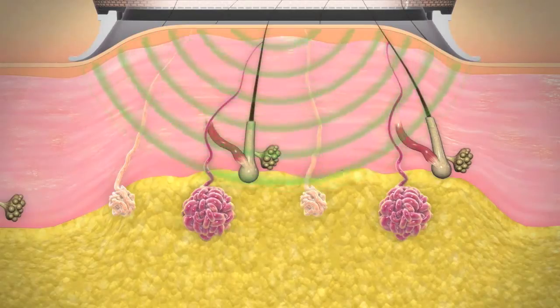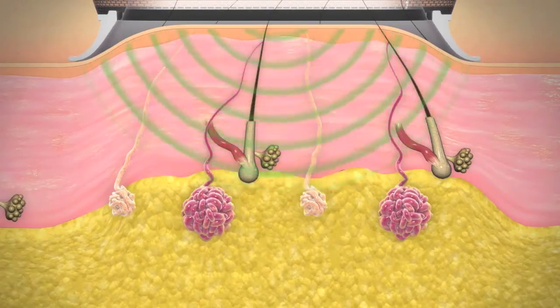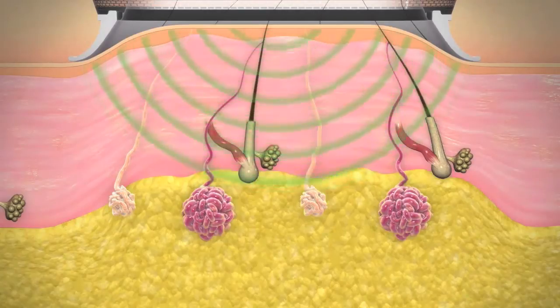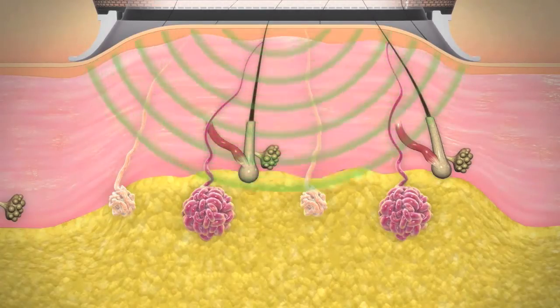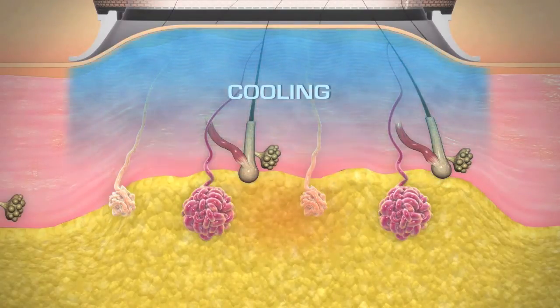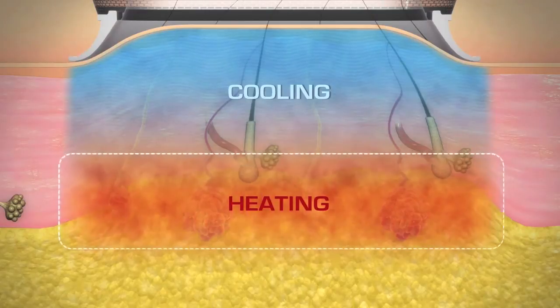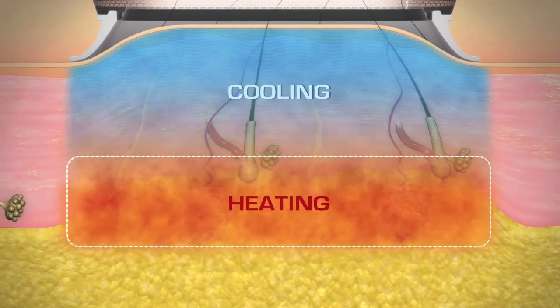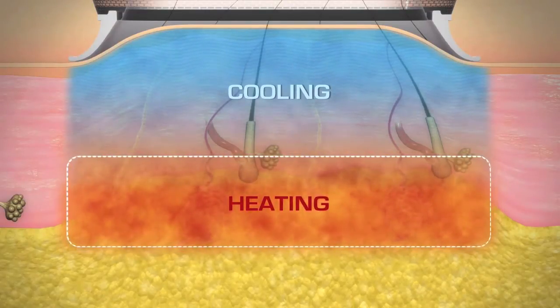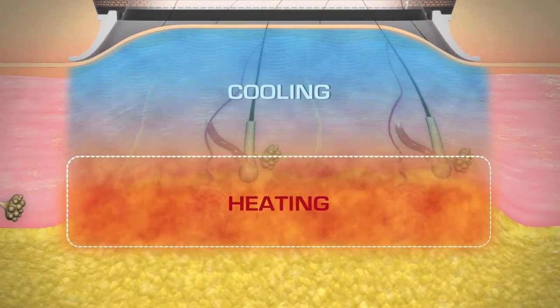The system then sends focused electromagnetic energy non-invasively through the skin and tissue of the underarm. The energy penetrates to the region where the sweat glands reside. A cooling system protects the skin and keeps the heat energy at the level of the sweat glands. The sweat glands are heated and then eliminated. Since sweat glands don't grow back, results are dramatic and lasting.